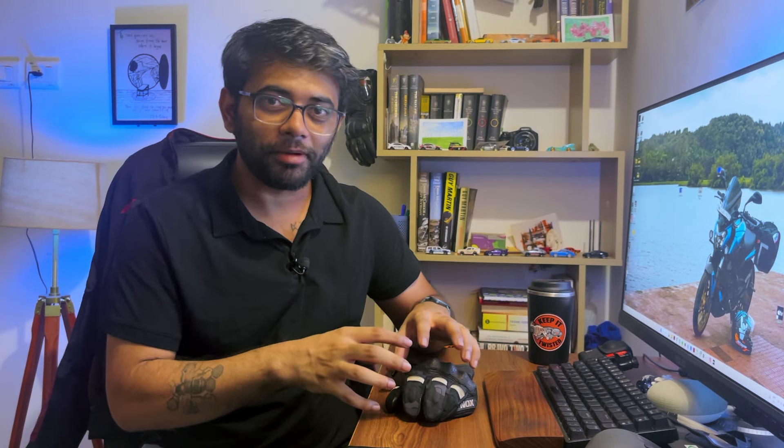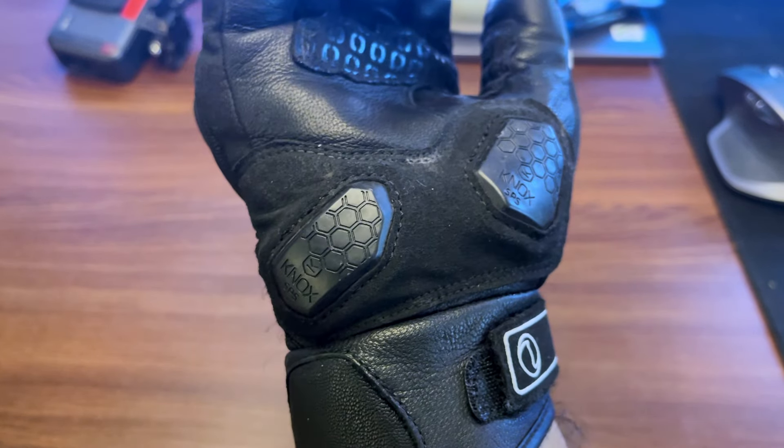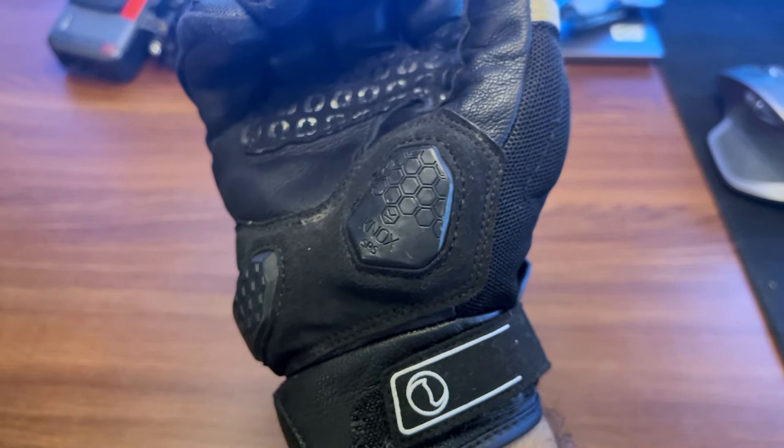Speaking of safety, how safe are these gloves? These are CE Level 1 certified so they are safe enough for regular riding conditions. You can wear them for commuting, for your weekend rides and on tours, but I wouldn't recommend them when you're going fast, riding rash, or canyon carving. Don't even think about taking them to the track because these gloves are not allowed on the track. For track usage and fast rides, you need full gauntlet Level 2 certified gloves — but again, you're trading safety for comfort and comfort for safety.